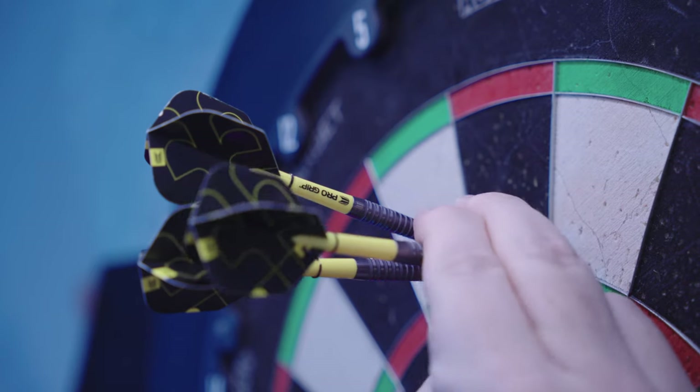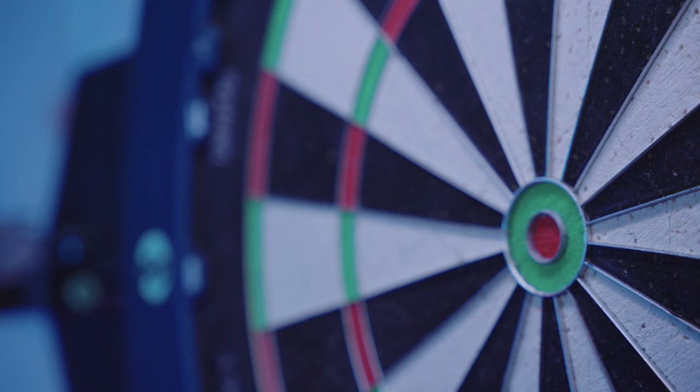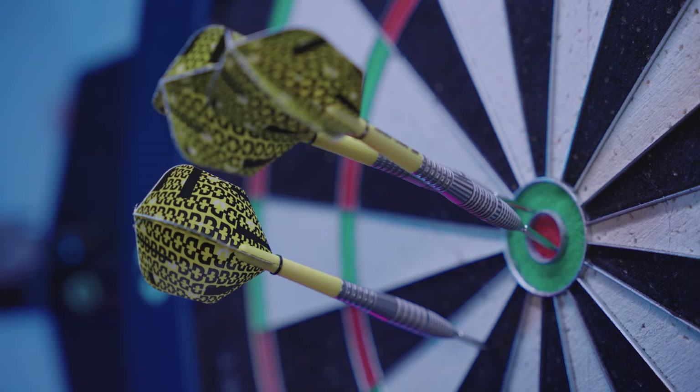The sandblasting gives you slightly more purchase and comfort when throwing. I personally love the feeling of sandblasting — it's comfortable, it looks great, and it makes you feel like you've got value for money. The setup out of the box is easily throwable, though I'll personally switch to a large standard flight, which is my personal choice. The Swiss point allows for easy customization, and they're also easy to take out of the country with you, as you can't travel with points attached to your darts.